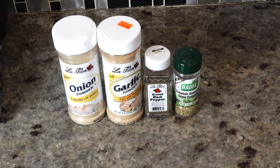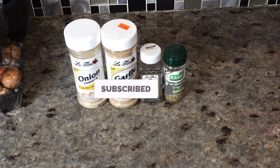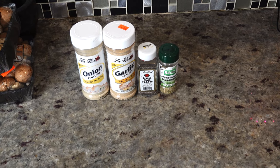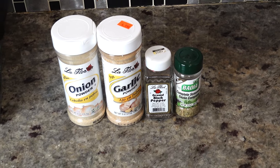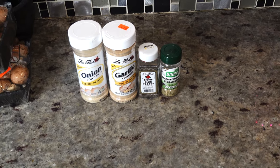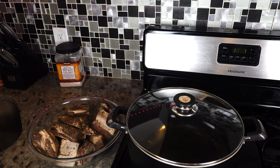Shoutout to Adrian Cooking and Food Review because he is the one who put me on to Badia complete seasoning and Sazon complete. Then we have ground black pepper, garlic powder, and onion powder. We're going to get into the cooking right now — we're going to put the short ribs into the pot.